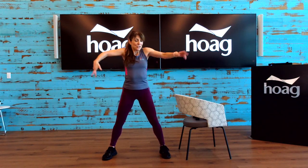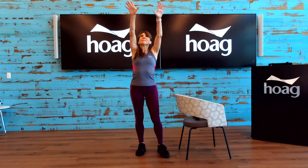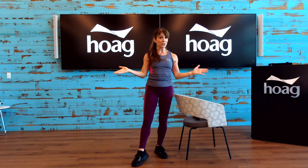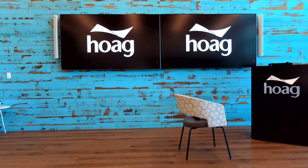Nice big inhale, legs together, and exhale. Great job, everyone. Thank you so much for joining me today. Please be safe out there — drink lots of water all day. I hope you have a great day. I'll see you on Friday at 10 a.m. for boot camp if you take that class, or I'll see you next Wednesday at 9 a.m. Bye-bye, everyone. Thank you.